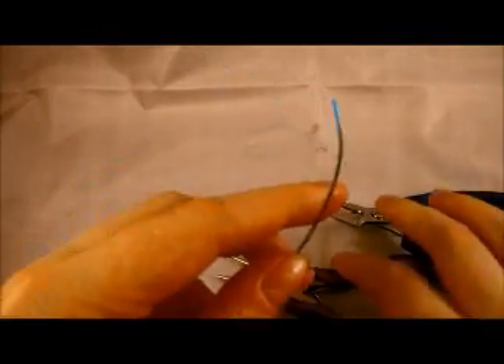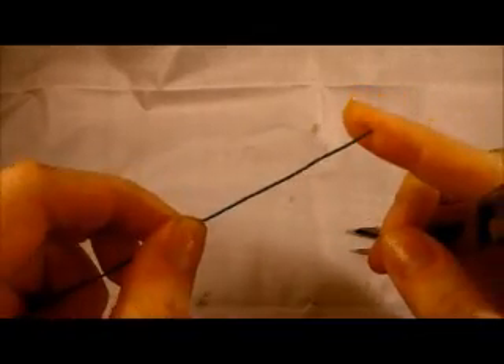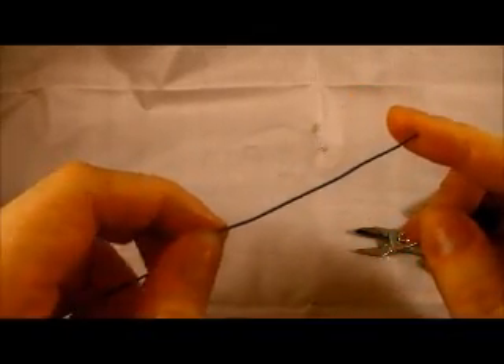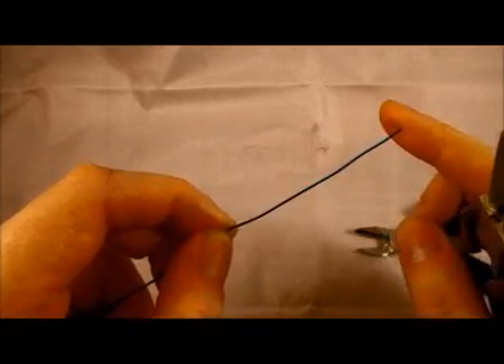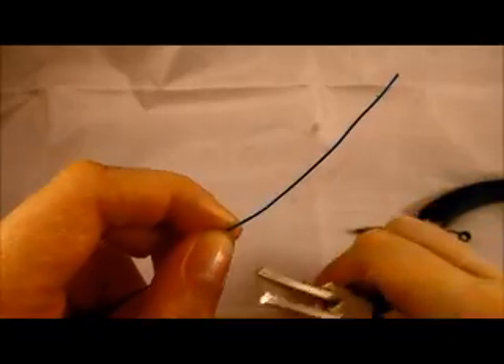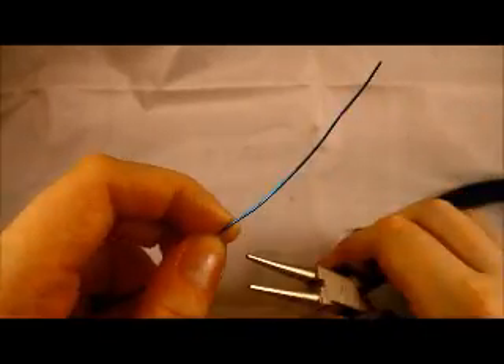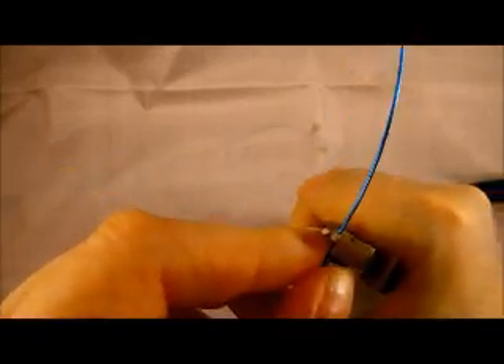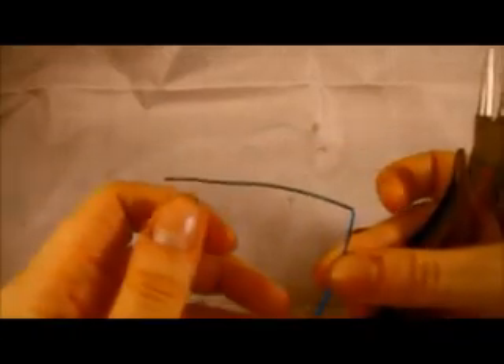To start with, we're going to leave ourselves about two to three inches of wire — especially since you're just starting this and you might not be as comfortable working in tight spaces when it comes to manipulating the wire. So give yourself at least two to three inches to work with. Then grab the wire with the pliers and bend 90 degrees so you have a 90 degree angle.